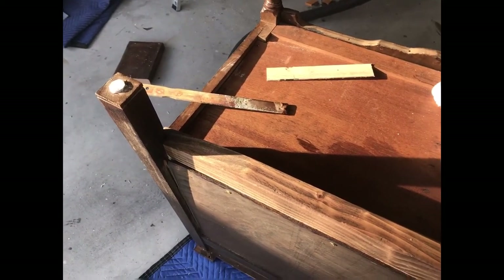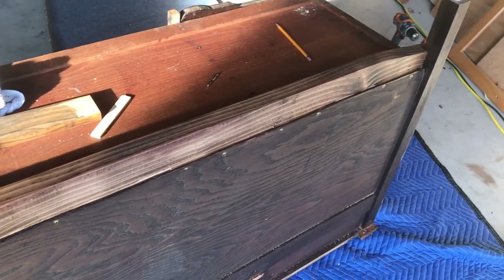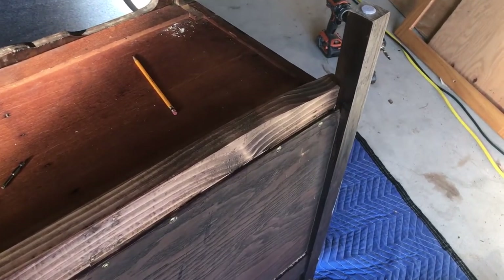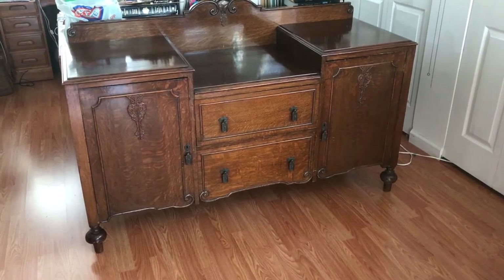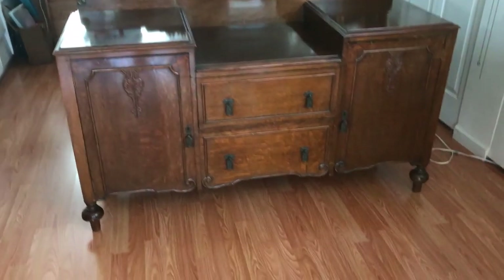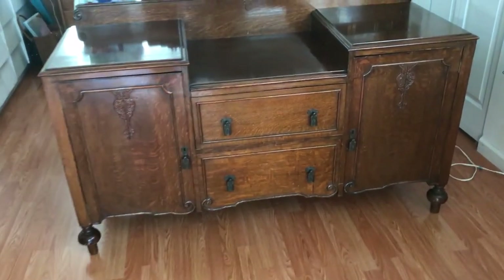I reinforced it with a 2x4 — it's in the back, pretty much out of sight. Lots of screws and glue, I toenailed it and then used some big screws on the ends, and then I stained it to match. There's the finished product — the 2x4 is pretty well hidden but it should provide plenty of strength and keep this thing from sagging.